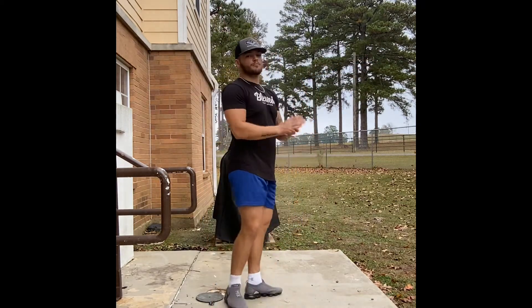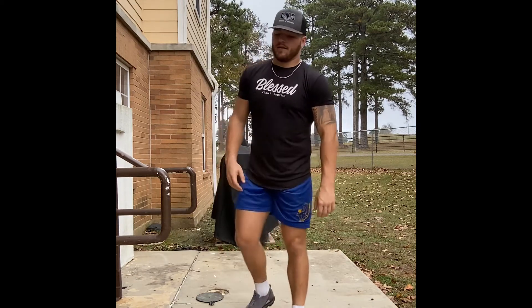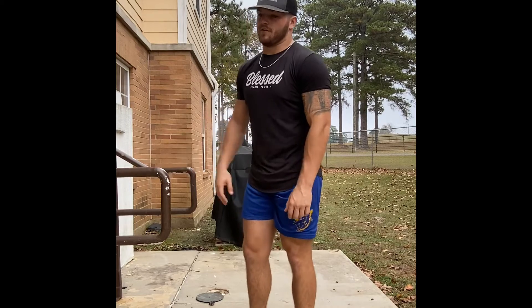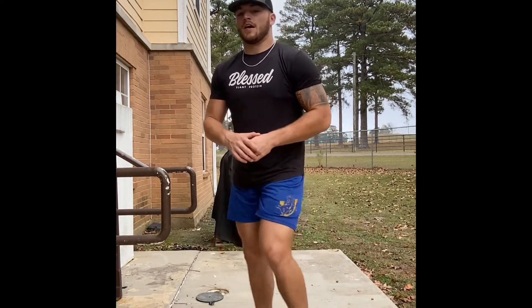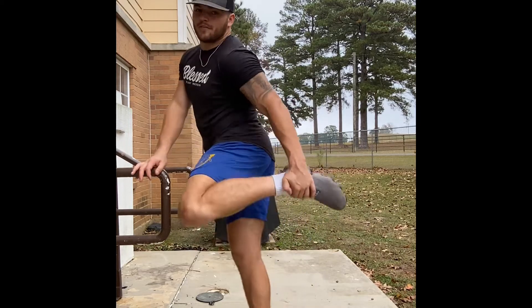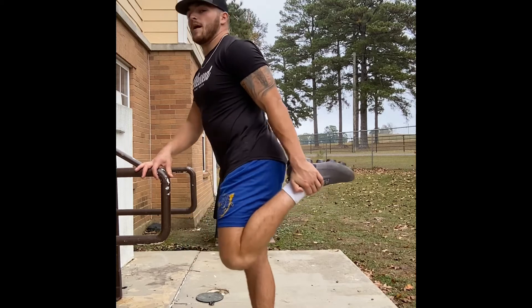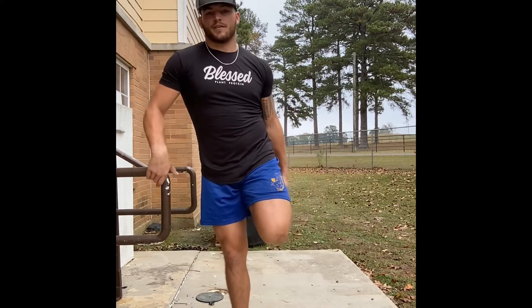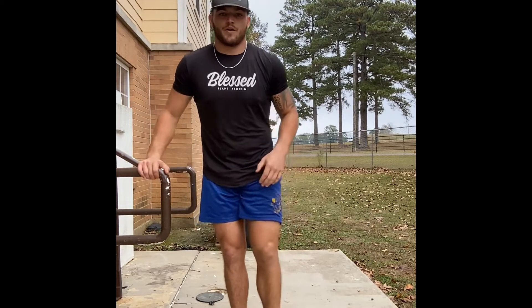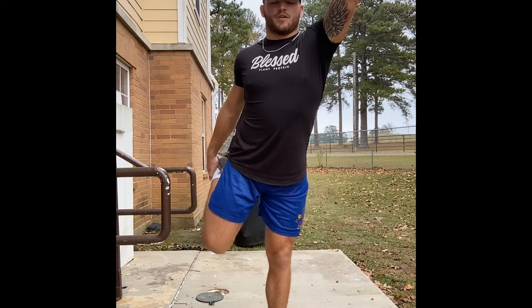Another great quadricep stretch — you can grab onto something or do it walking. Kick your foot up, grab it right where the ankle meets the foot at the joint, and pull back. You're going to get a good stretch right in the front of your quad. Grab the other one, put your hand out in front to balance.